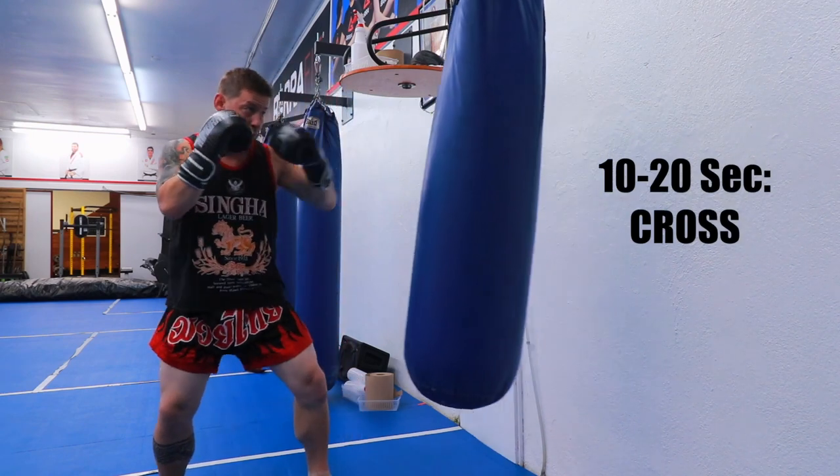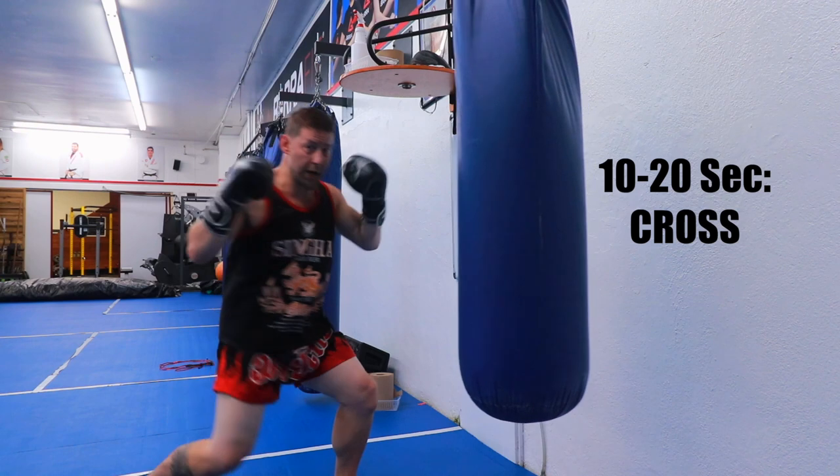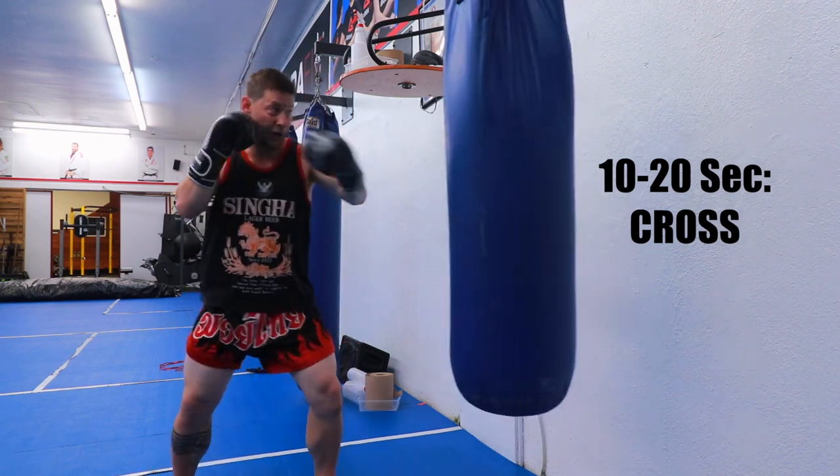Next one, cross. Step in, step back, pull the body. Lots of options — step in here.